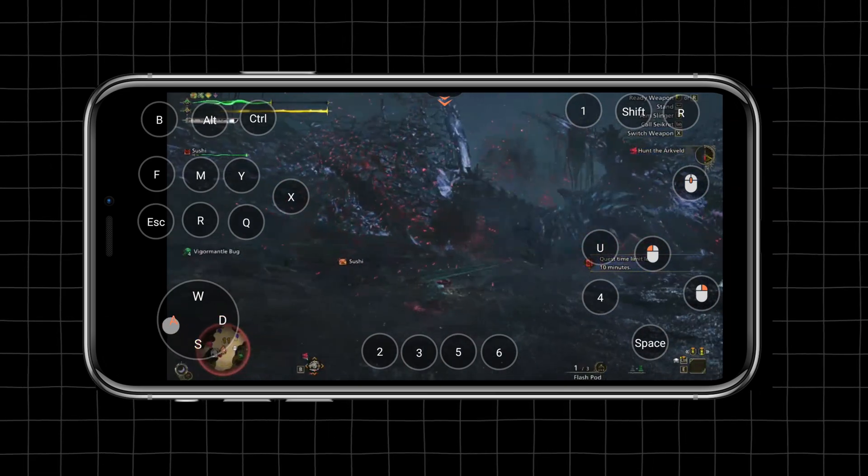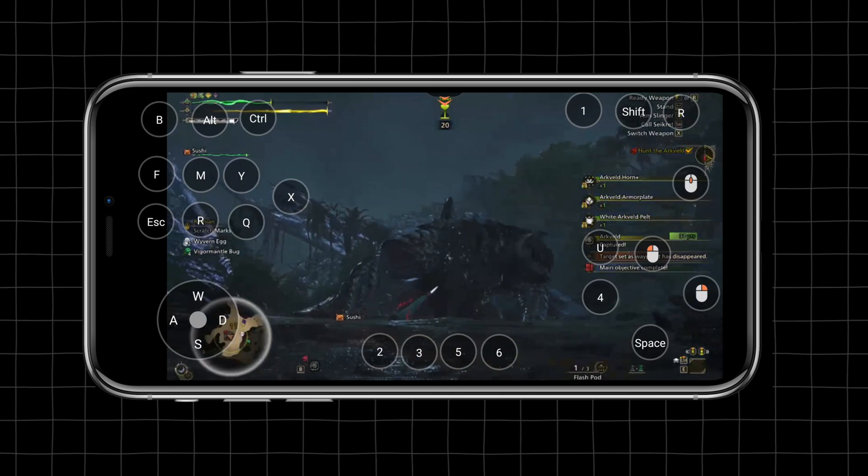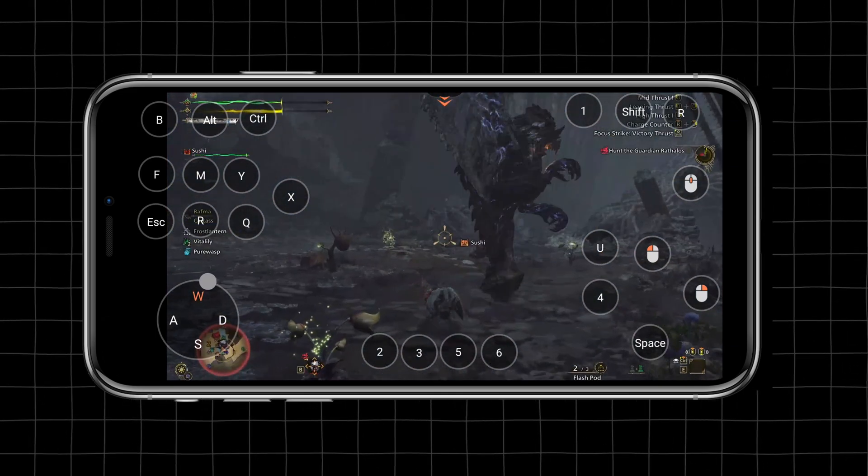Once I get the hang of this custom keyboard using Austin, I'm coming back and getting my revenge on Arcveld. Playing Monster Hunter Wilds on my phone using Austin was simply amazing — I didn't even think that this was all possible.